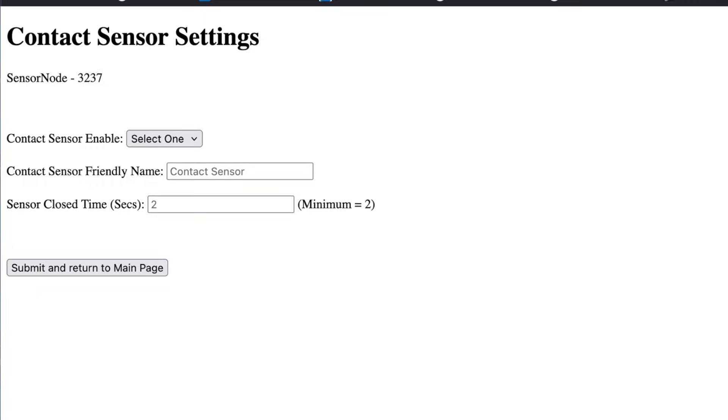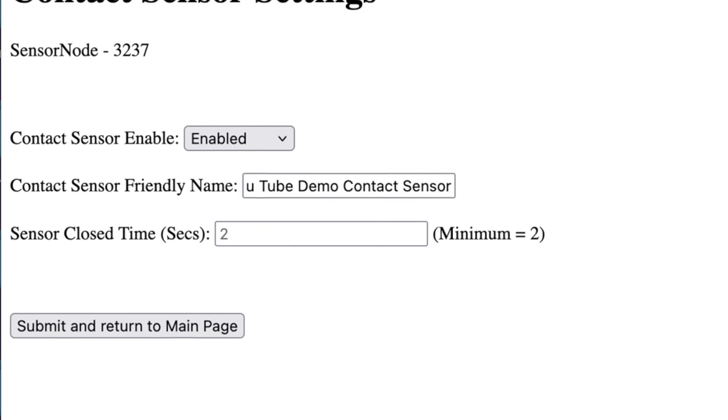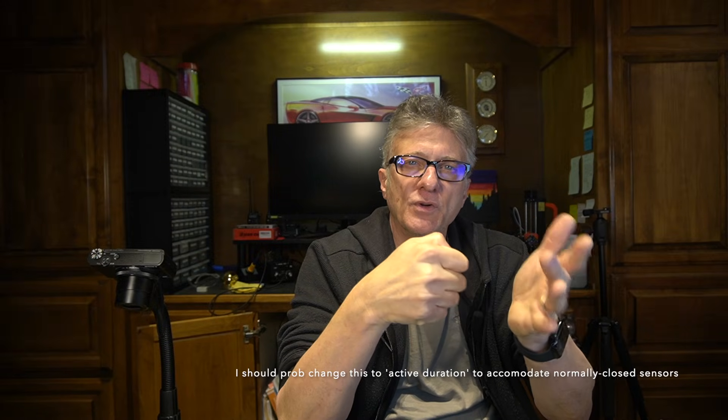Scroll down to the sensor settings area and click on connector S1 contact sensor settings. Once you get here, the most important thing is the enable toggle. Where it says contact sensor enable, select the dropdown and select enabled. You can also change the friendly name reported to Home Assistant — it defaults to contact sensor, but you can put anything else, like YouTube demo contact sensor. You can also adjust the sensor close time in seconds. The minimum is two seconds, which is hard-coded. Sensor node has a high-speed latch on the S1 connector so that even a very short duration pulse on that contact closure will be captured, reporting a minimum of two-second closure to Home Assistant.